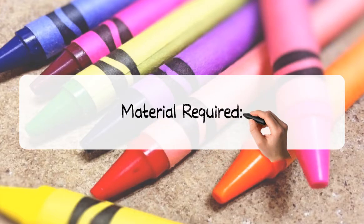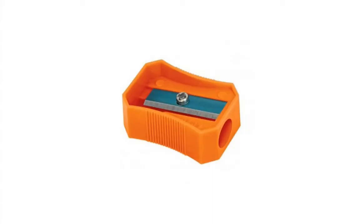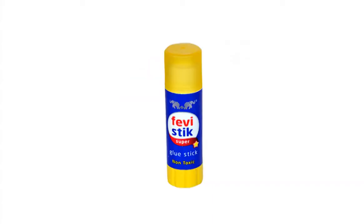Materials required: pencil, sharpener, glue stick.